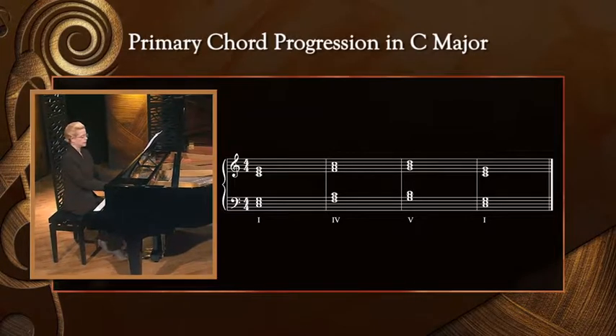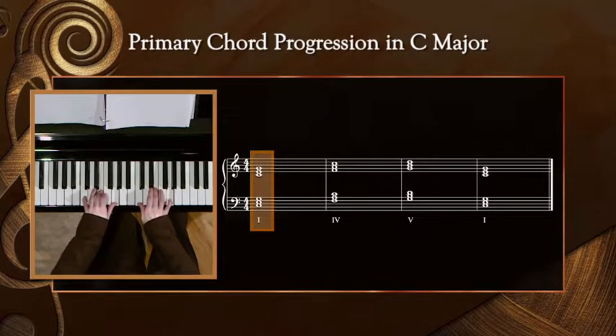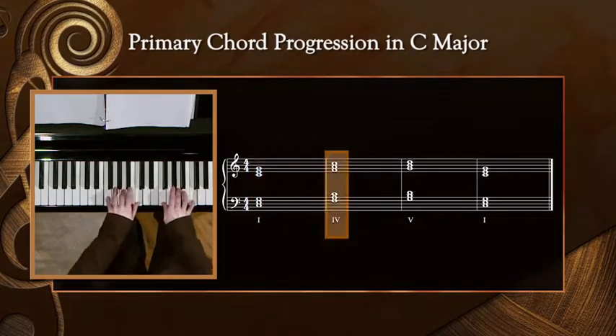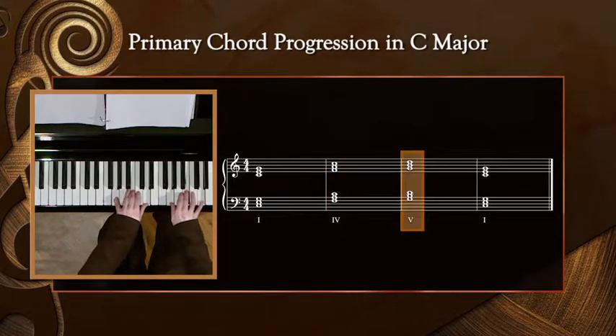We'll repeat each one twice. Subdominant. Dominant.